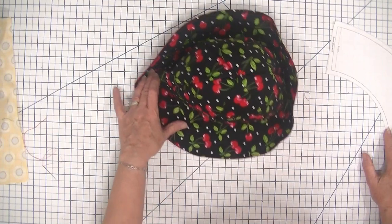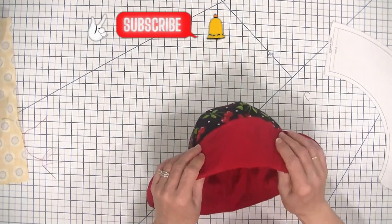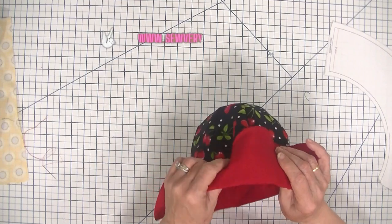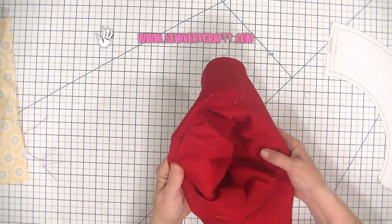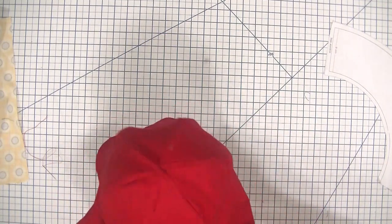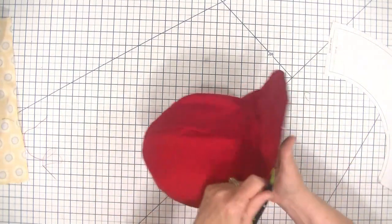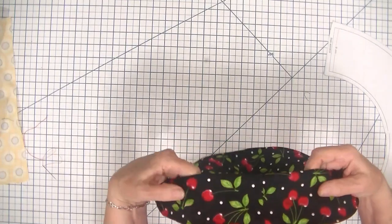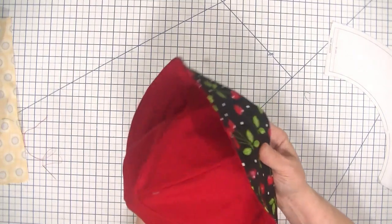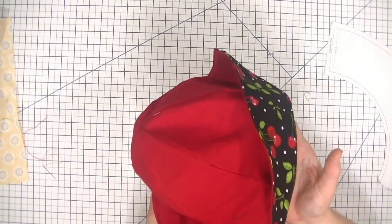If you do enjoy it, give me a thumbs up, subscribe to my channel, ding that bell for notifications, and head over to the website at www.SewVeryCrafty.com for more sewing and crafting tutorials. Keep in mind that this little gem is reversible, so you can make it any color, any pattern that you like, and it will be just adorable. So let's get started on how to make this reversible, easy-to-make beginner sun hat.